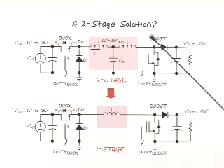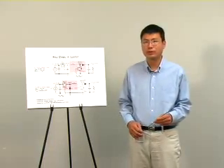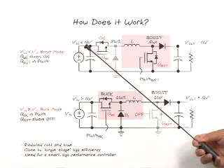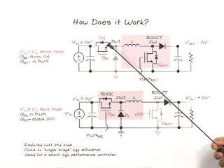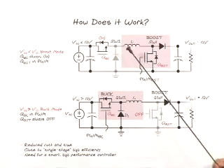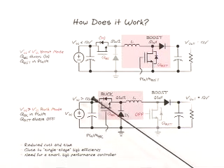A smarter idea is to combine the buck and the boost into a single-stage, single-inductor converter. The simple concept is to operate this converter either in buck mode or boost mode, depending on whether the input voltage is higher or lower than the output voltage. When the input voltage is lower than the output voltage, we always turn on the buck switch and regulate the output voltage using the boost switch, so the converter is in boost mode. When the input voltage is higher than the output voltage, we always turn off the boost side switch and regulate with the buck switch, so the converter operates in buck mode.